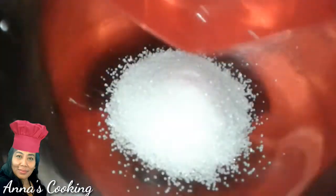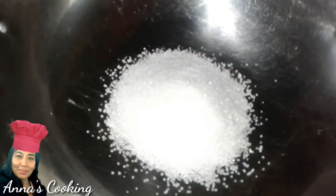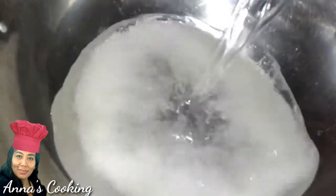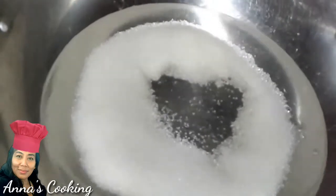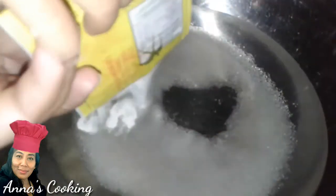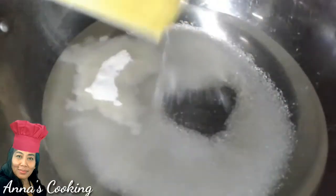We have prepared our pot. Add the sugar — sugar, sugar. Then add the water; I am putting all 1,400 ml of water in. Then add both packets of agar-agar.